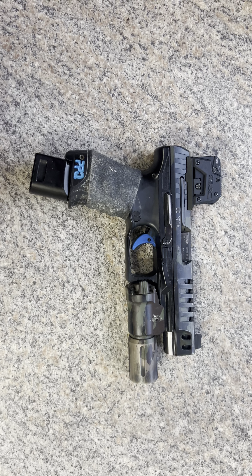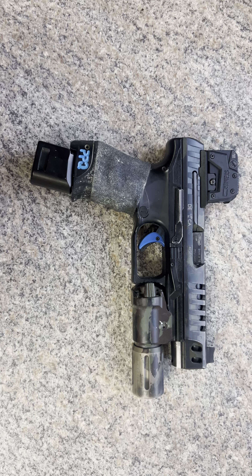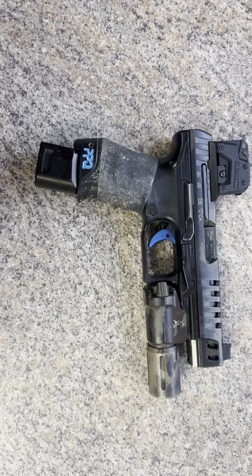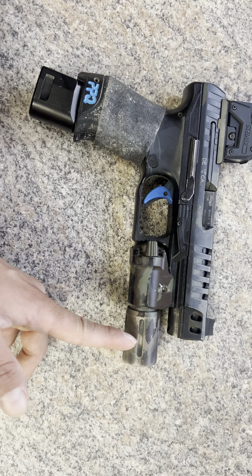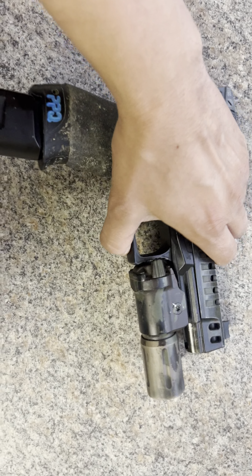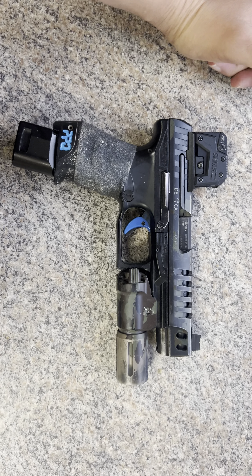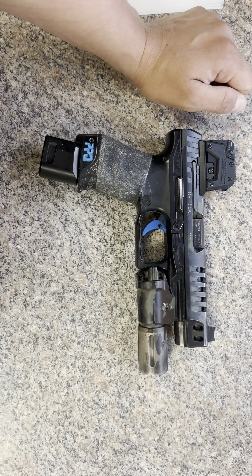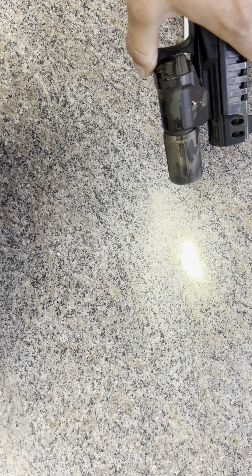I wanted to do a very quick video on the Modlite. A few months ago they released the PL350 Compact, which runs a head that's about half the size. I think this is an OKW head. I have about five to six Modlights total, but I only have one PL350.